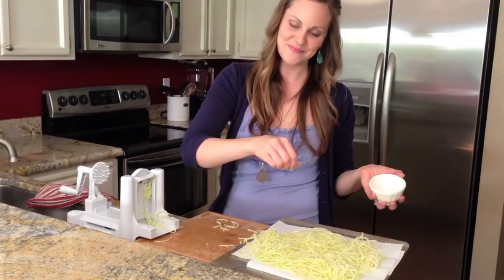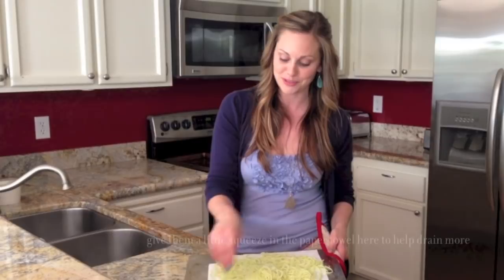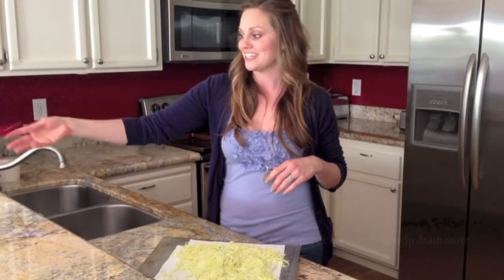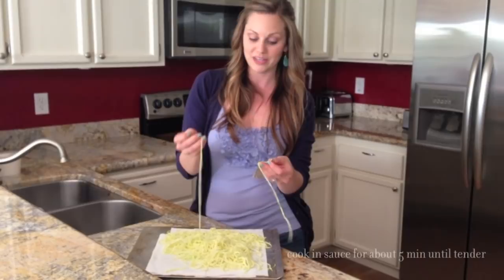These just came out of the oven — they were in there for about 30 minutes and as you can see they are fairly deflated. They look a little sad, but deflated is a good thing because it means most of the water has drained out under the paper towels and won't water down your dish. They're still a little bit crunchy, but now I'll cook them in whatever sauce we're having. Tonight I'm going to make my cashew creamy pesto sauce and cook the noodles in it until they get nice and tender like a spaghetti noodle.